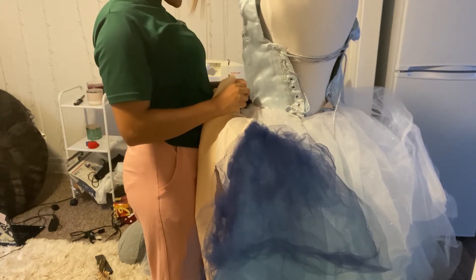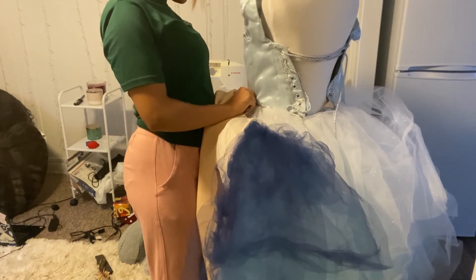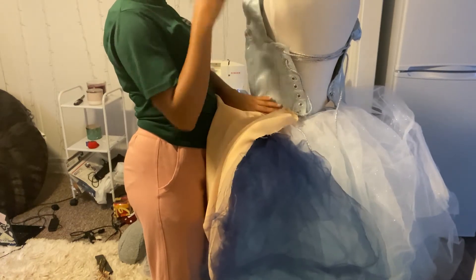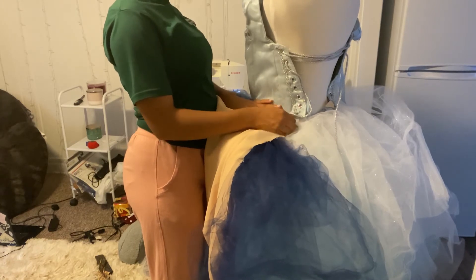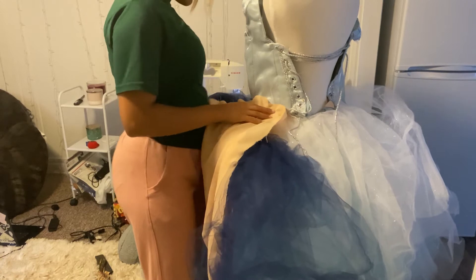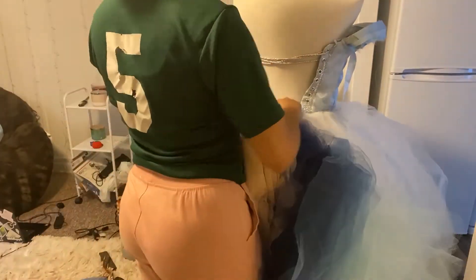I'm going to take a shortcut to start it, just because it is a lot of layers. This is definitely probably going to be a two-person costume, but we'll see where we go.